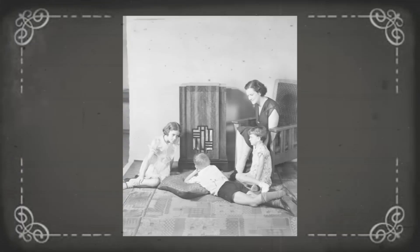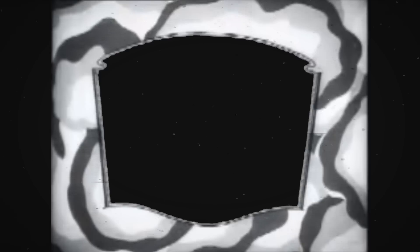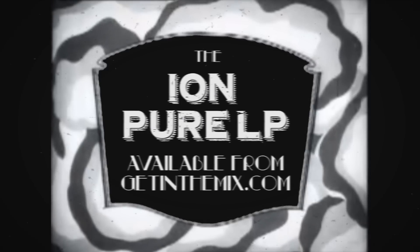So the Pure LP can also be used as a listening turntable to add to your current system. The Iron Audio Pure LP conversion turntable is available from getinthemax.com now.